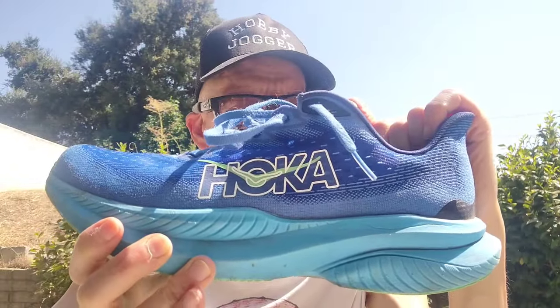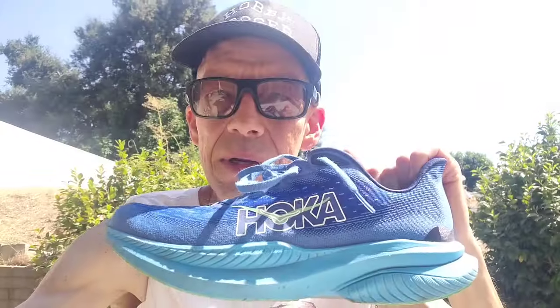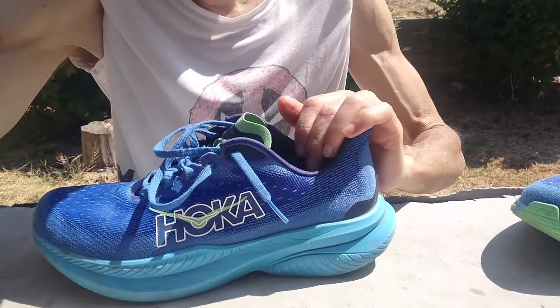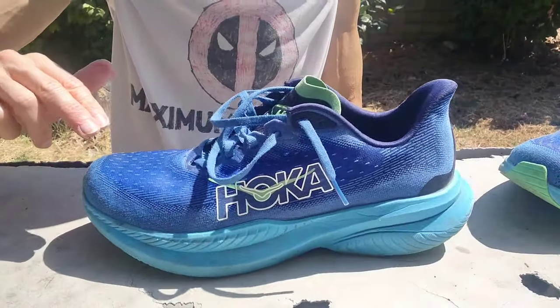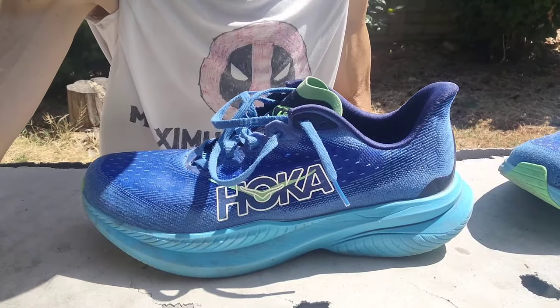The foam is soft enough but not super soft — a really nice balance. It has a very gentle heel-to-toe rocker; you can see it rocks back and forth a bit, with some forefoot rocker but very gentle. It gives a smooth heel-to-toe transition without the aggressive forefoot rocker of something like the Hyperion Max, which gives that 'stepping off a curb' feel. This one doesn't really have that.